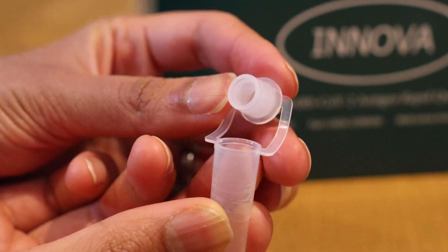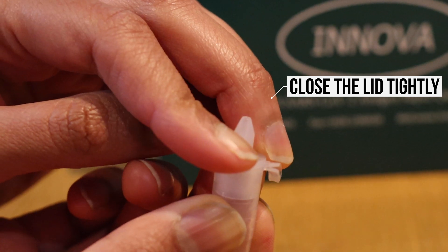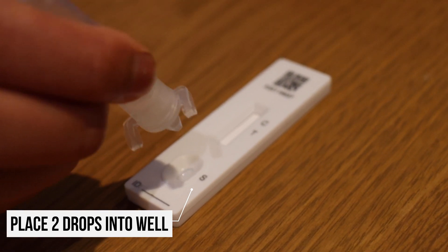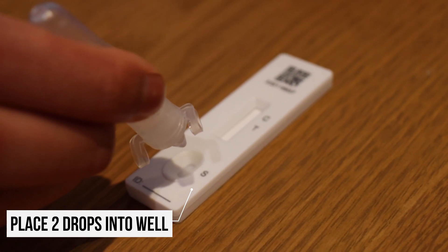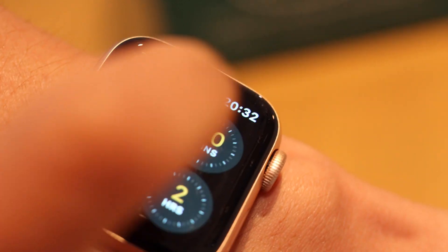Close the lid nice and tight, then get ready to put two drops onto the testing cartridge. The results will take 30 minutes, so set yourself a timer — the test cannot be read until the full 30 minutes have been completed.